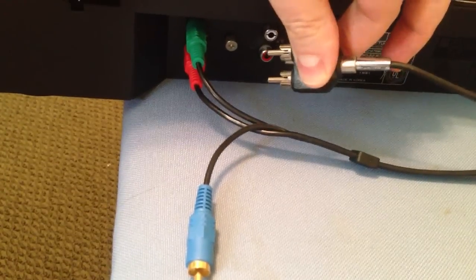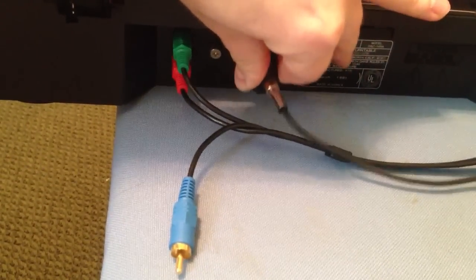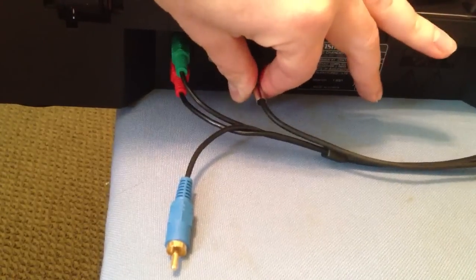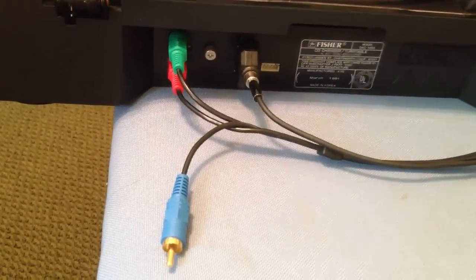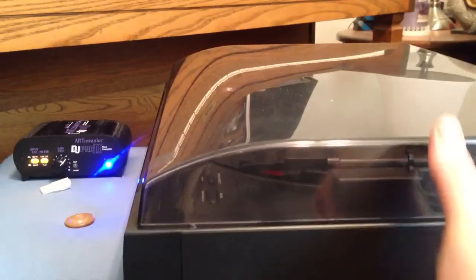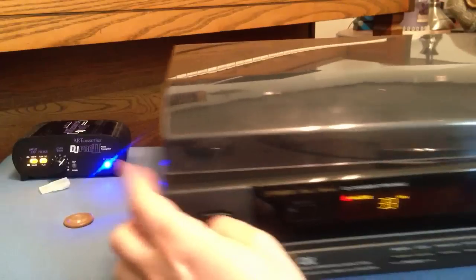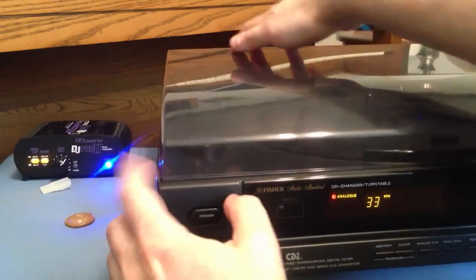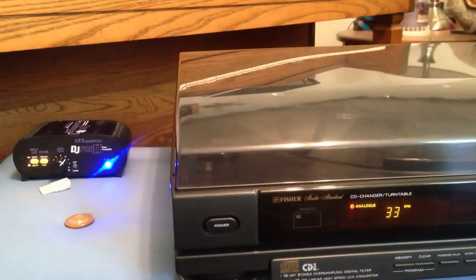I'm just using this adapter to adapt it to a 3.5mm plug. It would have been better if they had put a preamp in it and then had both audio outputs coming out of the same jack. But with most receivers at that time, they would have had a phono input and a CD input, and you would just switch it on your amplifier.